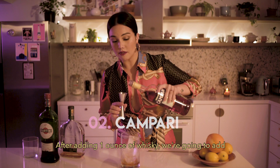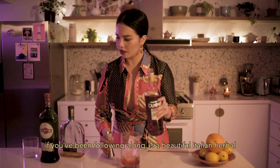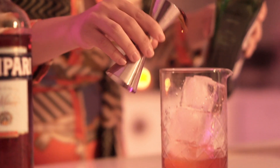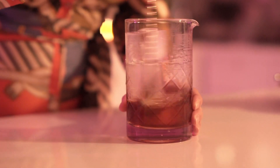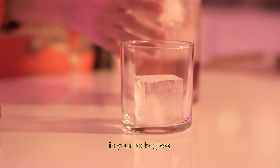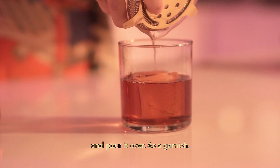After adding one ounce of whiskey, we're going to add the same amount of Campari — which, as you should know by now if you've been following along, is a beautiful Italian herbal bittersweet liqueur. One ounce of sweet vermouth. Get a nice big piece of ice in your rocks glass and pour it over.